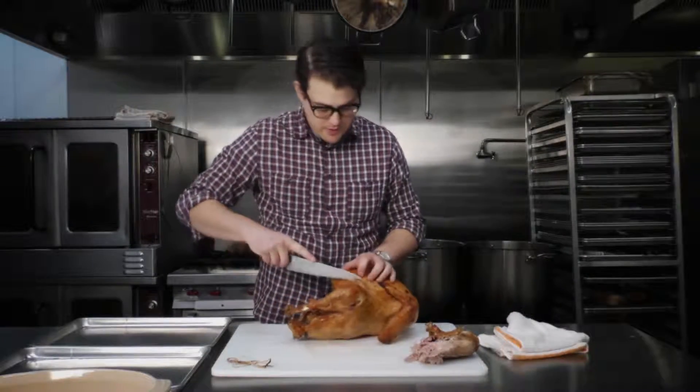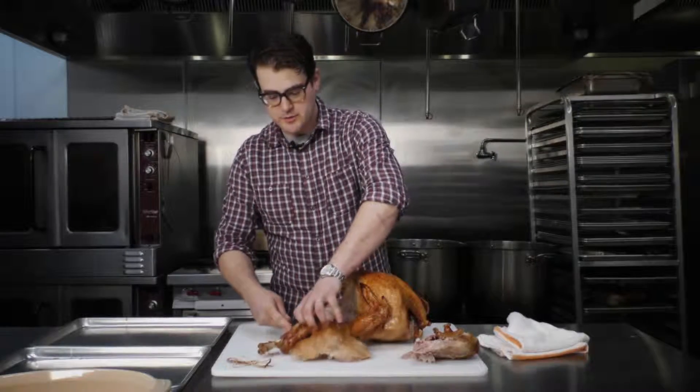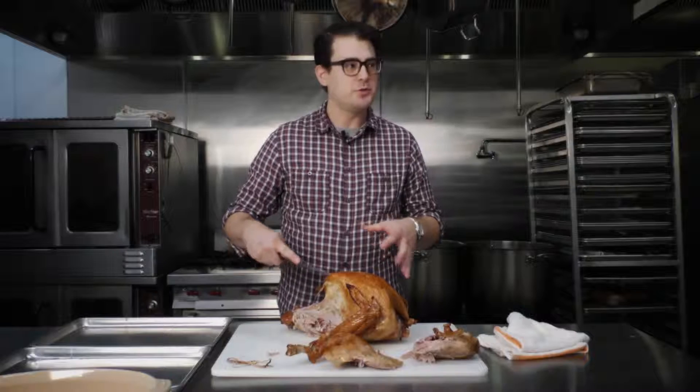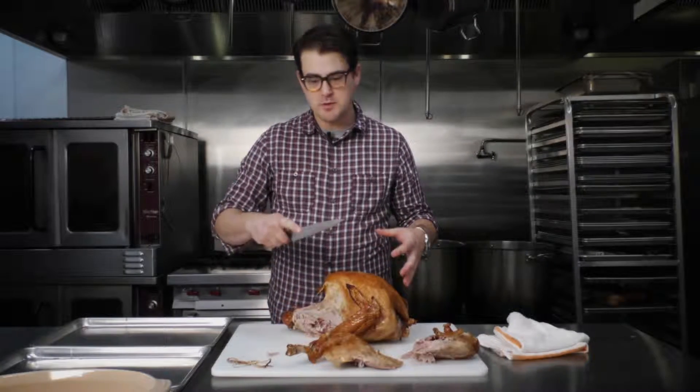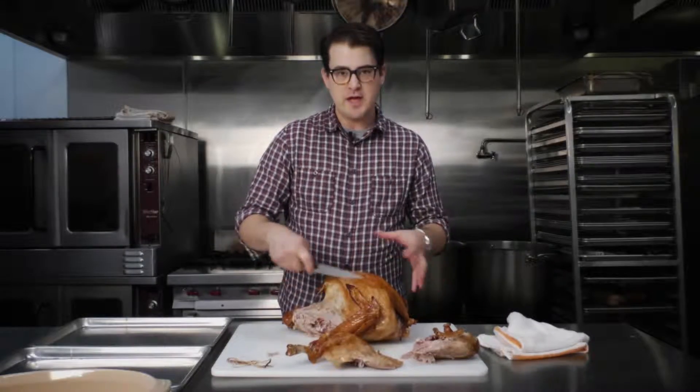Then we do the same thing on the other side. The nice thing about doing this when the turkey has rested for a while is that it's easy to handle, and also the pieces pull apart fairly easily. You don't have to do a lot of cutting or extra work — they just sort of naturally pull apart.